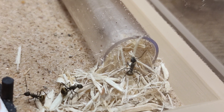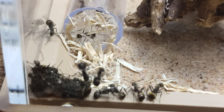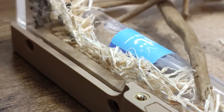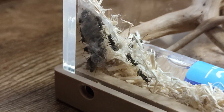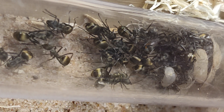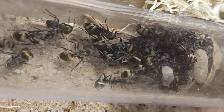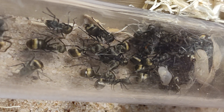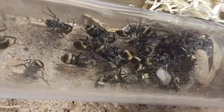They've started building in the back corner and have woven the opening of their test tube closed. All of the poplar wood was placed in the middle of the outworld so they've moved a fair bit. The workers are so golden, especially on their gasters — they're a rich black on the body and head unless you shine a light on them, and then you'll see hints of gold all over them.